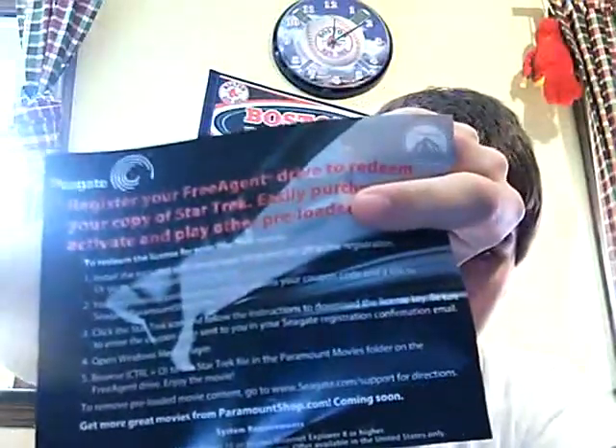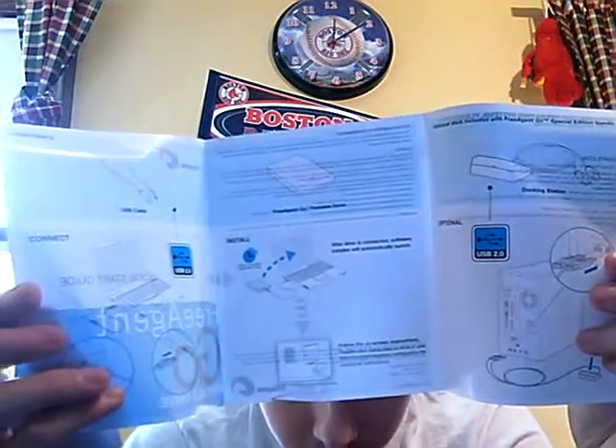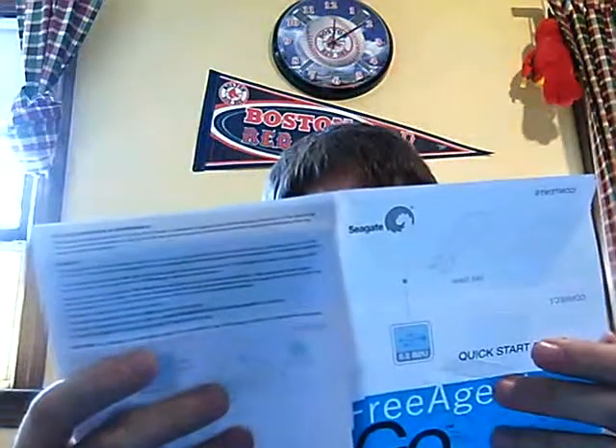This first paper is just for registering it. I guess you get some movies or something that you can get — you probably have to purchase them. You have the warranty, and you get the quick start guide. Let's take a quick look at the quick start guide — very thin. I'm going to just show this to you here. It's very not detailed, as you can see. It's pretty basic.